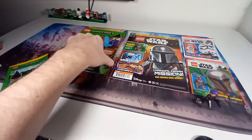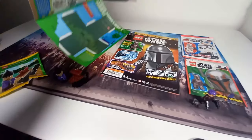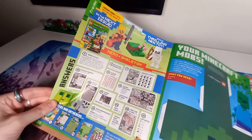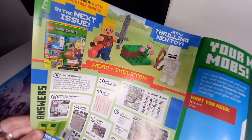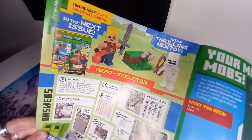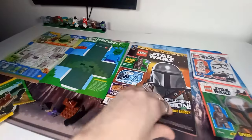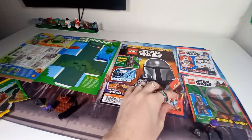So two great magazines — but what's coming next month? For Minecraft, nothing too special: we're getting a player, which is always nice, plus a skeleton and a little terrain block you can use to display them or add to your other Minecraft sets, and a nice pink — I think they're peonies if my Minecraft knowledge serves me correctly.